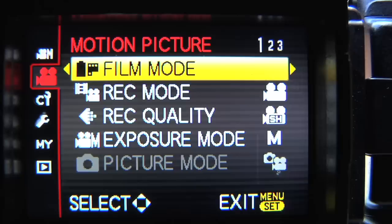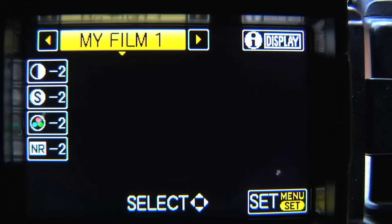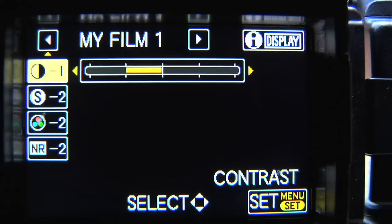When adjusting your sharpness and contrast, you're going to go into the menu set button. You'll go down to the second little camera icon, then go to film mode — I've made a custom preset for my film. Go down to the very first icon you see, which is contrast. It's usually set to zero; I reduce it down to negative two. Next is sharpness — I reduce that to negative two. The next one is saturation — I reduce that to negative one. And the last one is noise reduction — I reduce that to negative two.